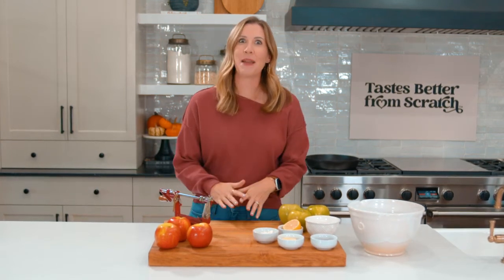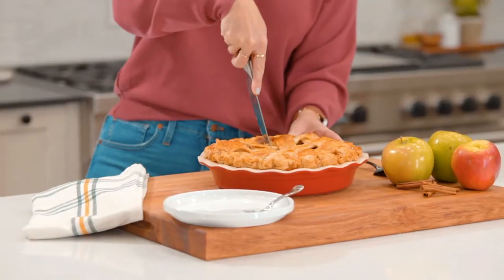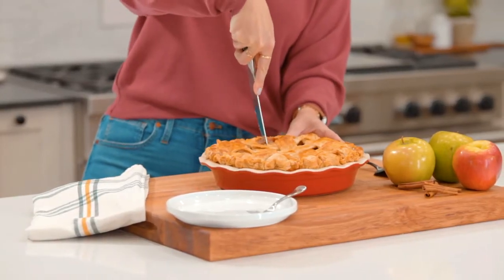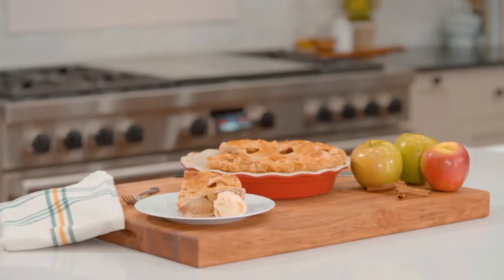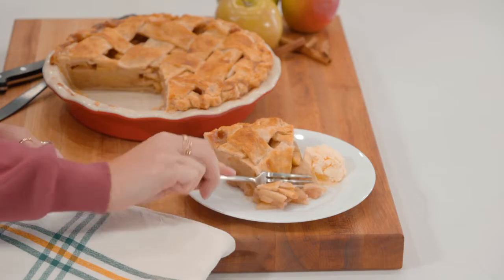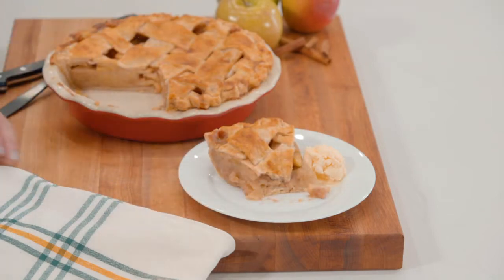What's up you guys, I'm Lauren from tastebetterfromscratch.com and today we're making apple pie. There are three essential components to making the best apple pie: it needs a buttery, flaky pie crust, the filling needs to be really flavorful, and it has to hold together and not fall into a soupy puddle when you cut into it. Let me show you how to make that magic happen.